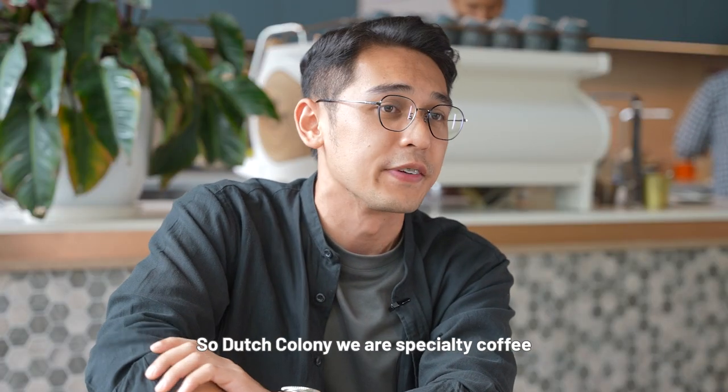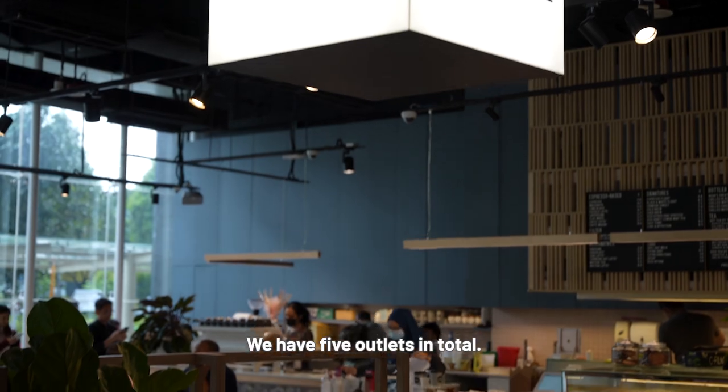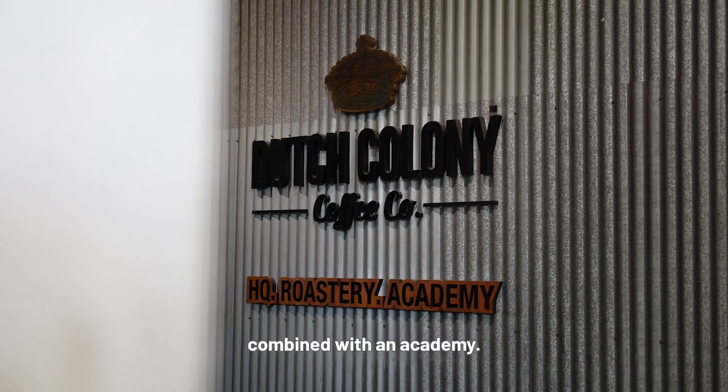Dutch Colony is a specialty coffee company based in Singapore for almost 10 years. We have 5 outlets in total, and on top of that, we have our own roastery combined with an academy.